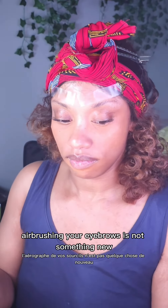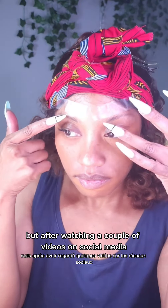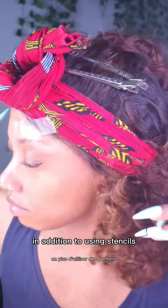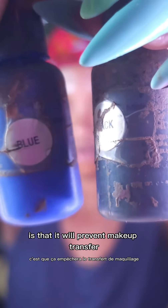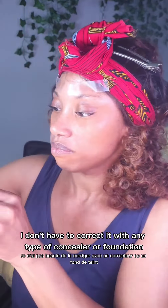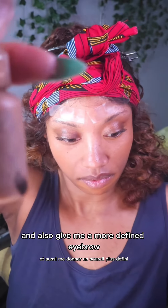Airbrushing your eyebrows is not something new, but after watching a couple of videos on social media, it gave me the idea to apply tape above my eyebrows in addition to using stencils. The concept of applying tape above my eyebrows is that it will prevent makeup transfer, so I don't have to correct it with any type of concealer or foundation, and also give me a more defined eyebrow.